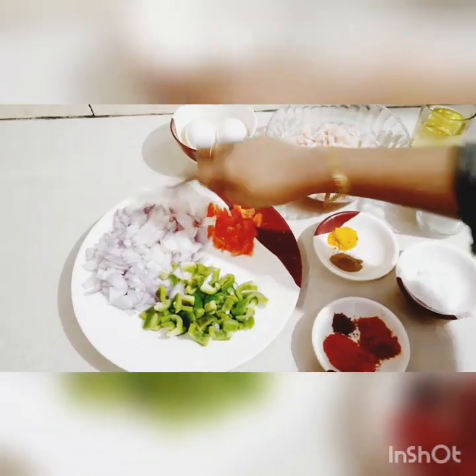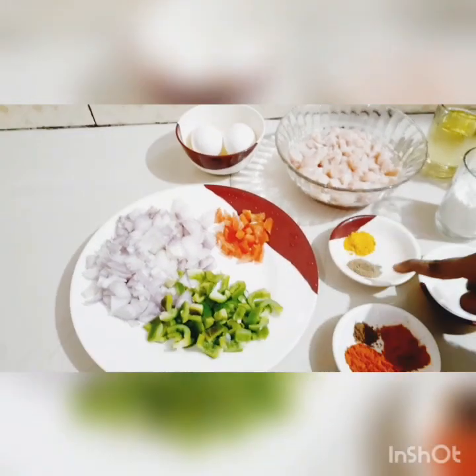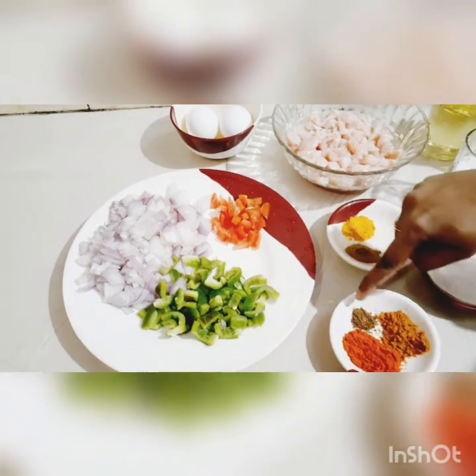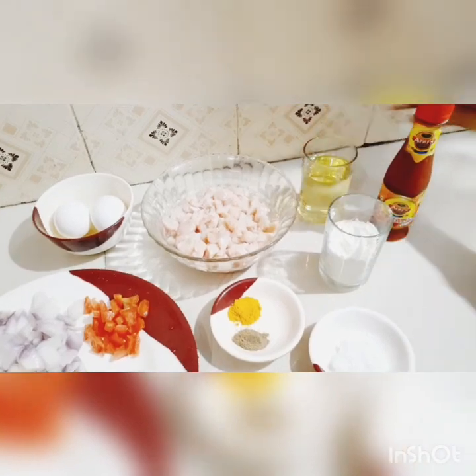Oil, Capsicum, Thakali Manal, Chicken Masala, Garam Masala, Maita, Sunflower Oil, Tomato Sauce.